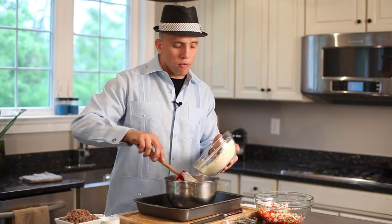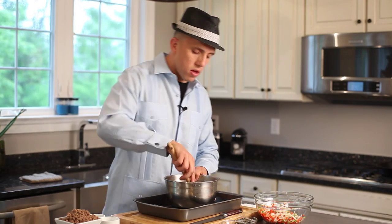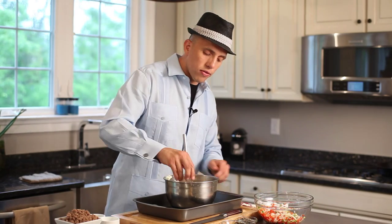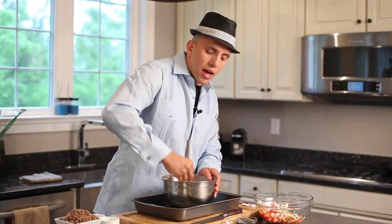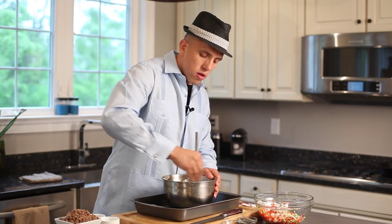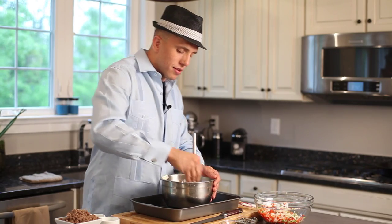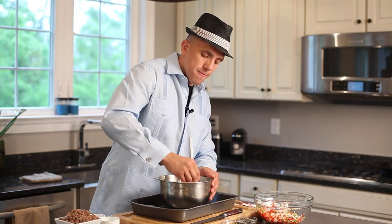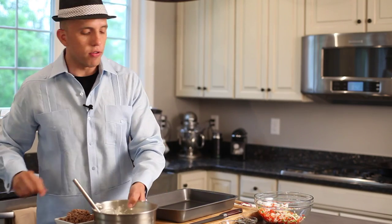We have eight ounces of cotija cheese, so it's really going to carry around and give you that nice cheese flavor. You want to mix that up — get your whisk, or if you want to use a spatula, that's fine. Make sure to mix it really, really well. It's going to have a kind of cottage cheese feel, but it's not going to taste like that at all — this is more of what you'd call a Mexican cottage cheese. You may need a little more or a little less water, so keep an eye on that. Once you've mixed it, just give it a couple of turns — we have our nice sauce ready.